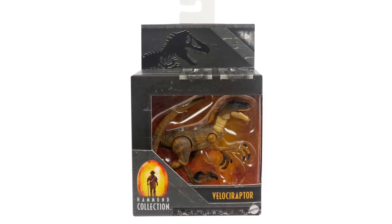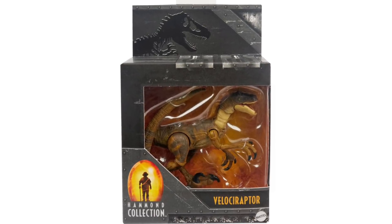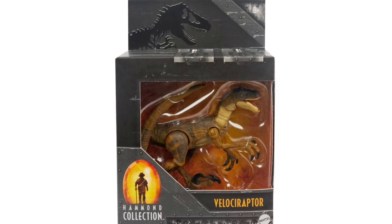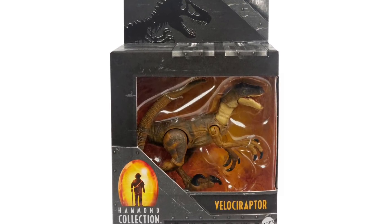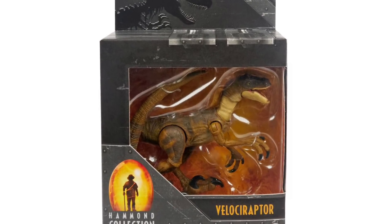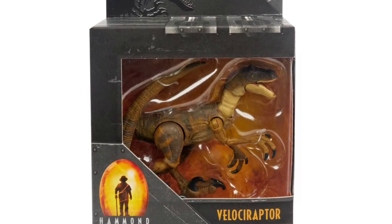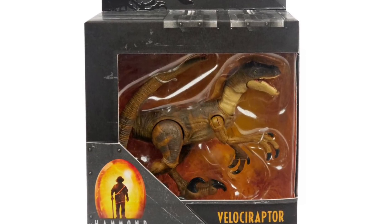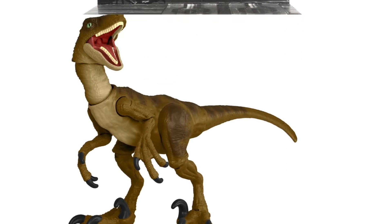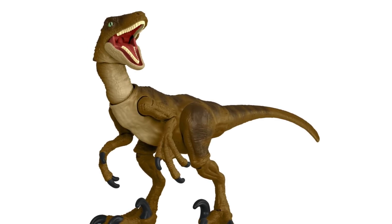Speaking of dinosaurs instead of humans, we do have a smaller assortment available, with the Velociraptor leading the charge. I'm so excited about this — it's like a dream figure for me. It is smaller scale at 3.75-inch, but it's packed with articulation and paint detail representing that original Jurassic Park raptor. It's definitely a smaller version of the Amber Collection one.